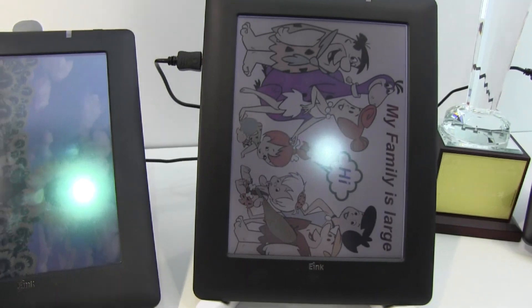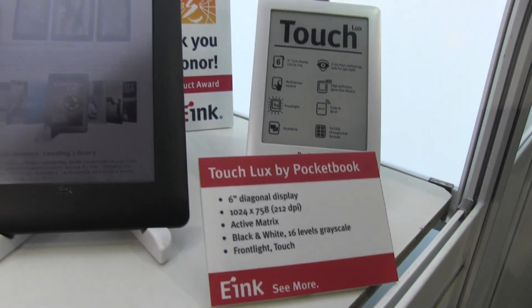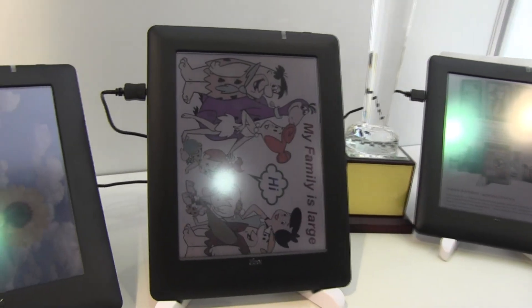There is actually a final product already about to come onto the market. It's by Pocketbook — actually a Russian company who has been showing this off at a press conference in Russia in June.